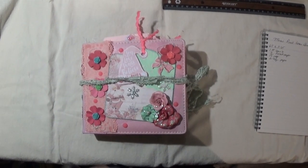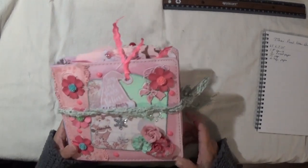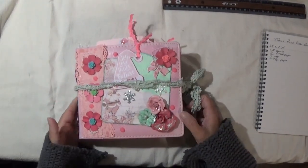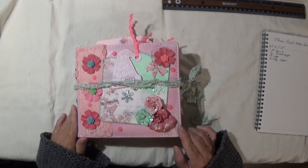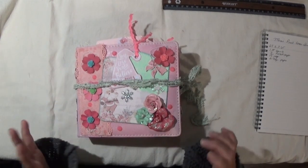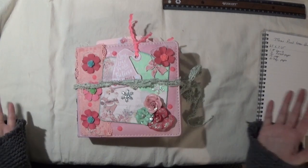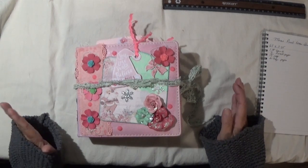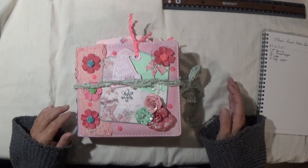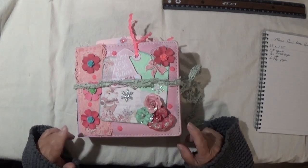Good morning everyone, this is Shayla, welcome back to my channel. Today I'm doing a flip through of my newest junk journal. This journal took two years to create because I started putting pieces together last year, and I just didn't feel like finishing it for whatever reason, but this year I was determined to finish it.